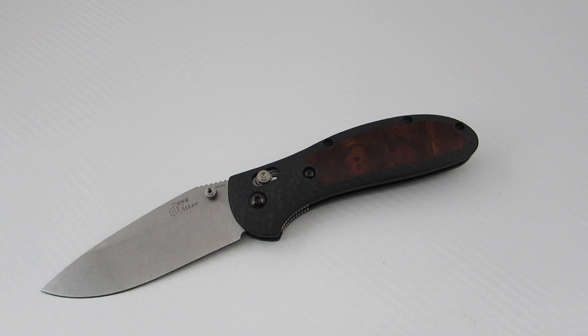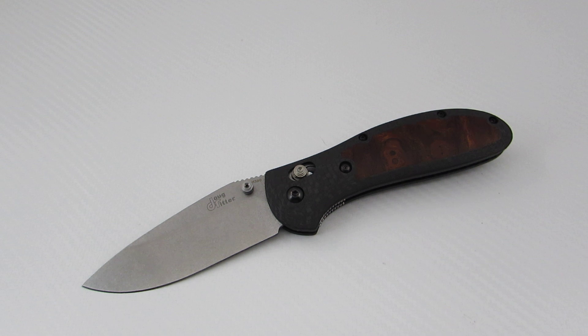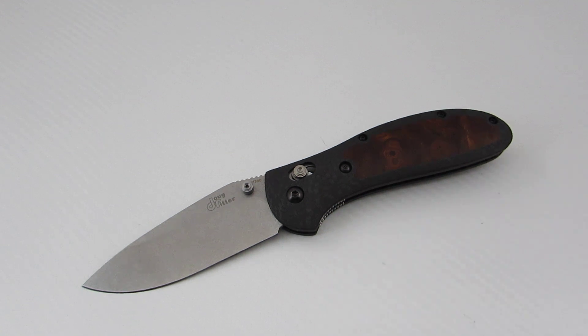Ryan has been making custom scales in both hand and CNC versions for a number of years, but really started developing the programming for his CNC machine about a year ago. The quality is phenomenal. The models he currently works with are the Griptilian, Mini Griptilian, 940, and the Ritter Grips large and small — those actually share handles with the Griptilian and Mini Griptilian. He's hoping to add models like the 710, 580, and 585, but it's just a matter of time and devoting the energy to program those.